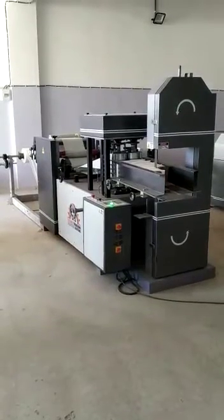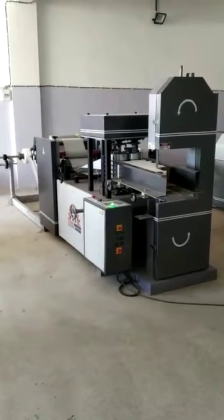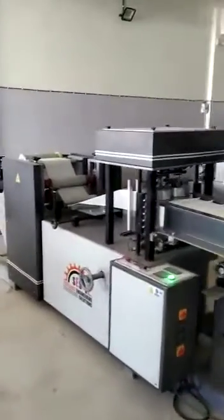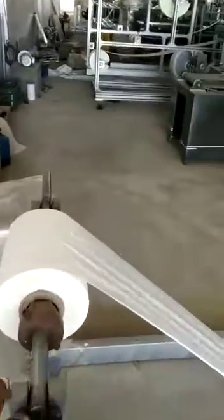This is a tissue paper making machine — single printing, single embossing. I will now show you the operation of the machine and how it works. This is the raw material stand where we fix the raw material; it is a soft one.